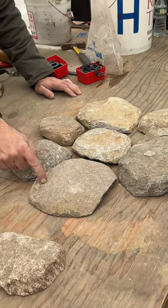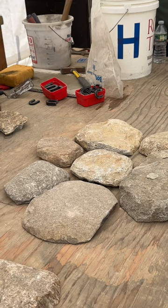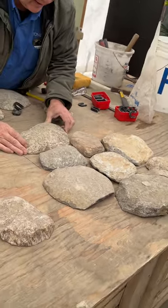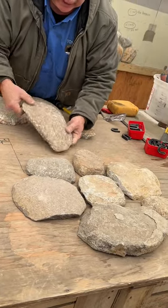Now we do a flower pattern around this, so we've got three in that place. Then we're going to put a few more in, and again that's a weird spot, so I'm going to try to avoid that if I can.